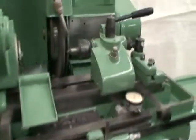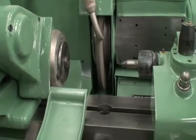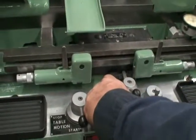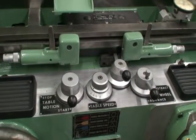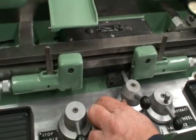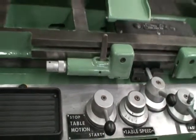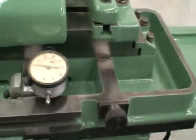We can change up some of the features. Table feed rate, and it feeds to a dead stop. Micrometer adjustable table dogs. Dial indicators for — looks like a taper attachment on the table.